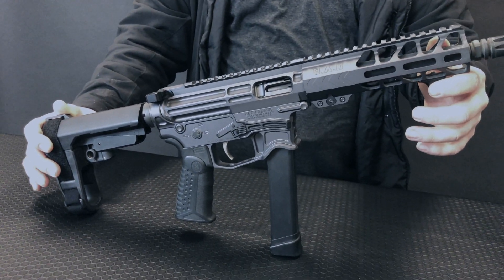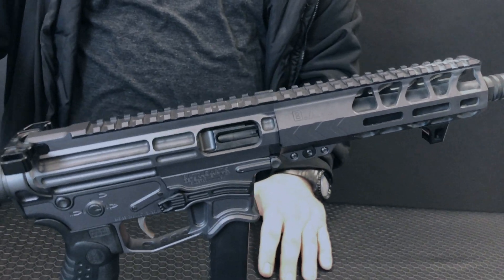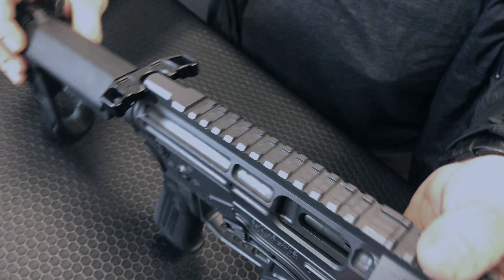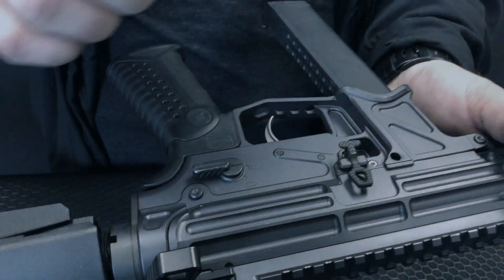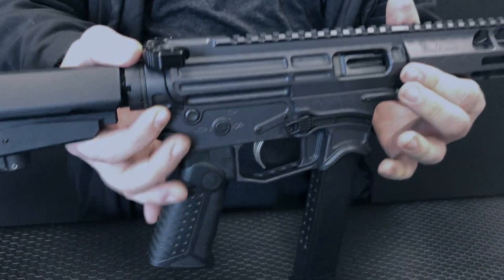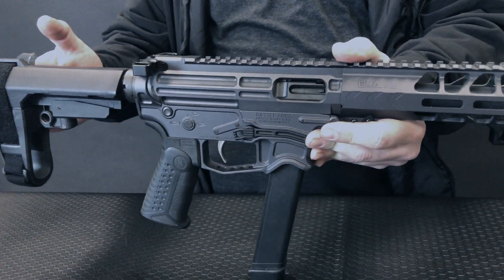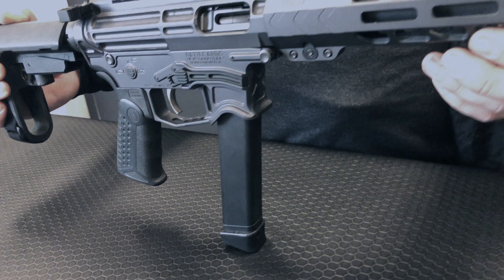This little sub gun shoots 9mm and has an 8-inch barrel, a 4.5-inch or 16-inch barrel, depending on the configuration that you like. It's going to come with a rack charging handle, our single-sided safety, enhanced bolt catch, and an enhanced nickel Teflon coated trigger, which is going to give you a super clean break and reset. Ships standard with an SB Tactical SBA-3, as well as a KCI USA 33-round Glock compatible magazine.